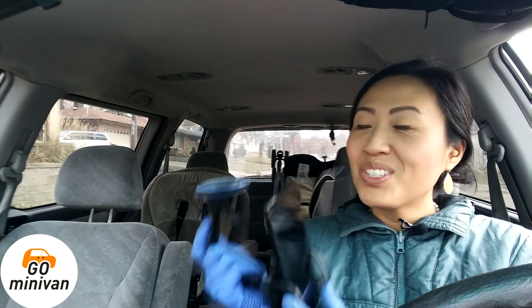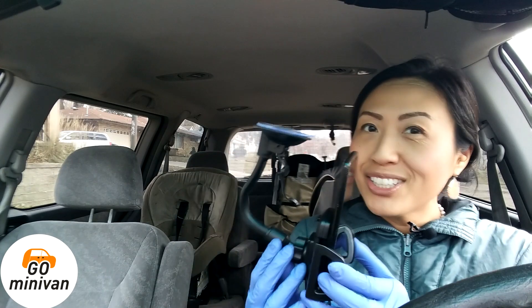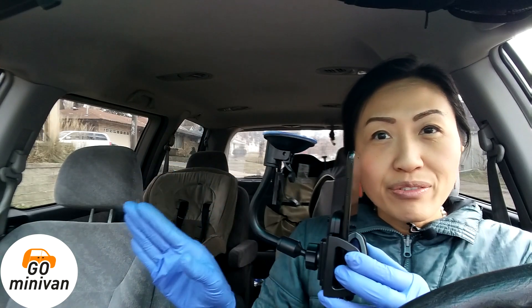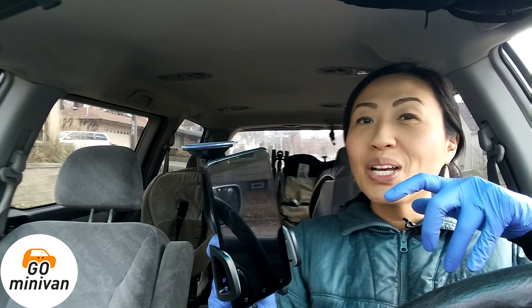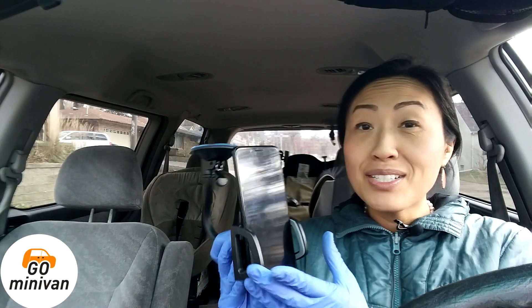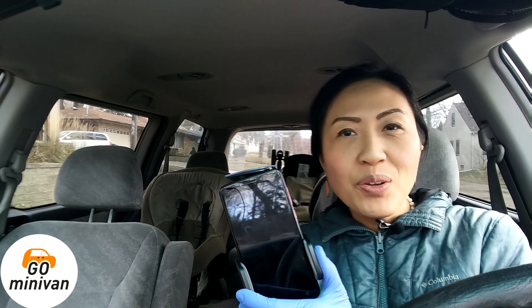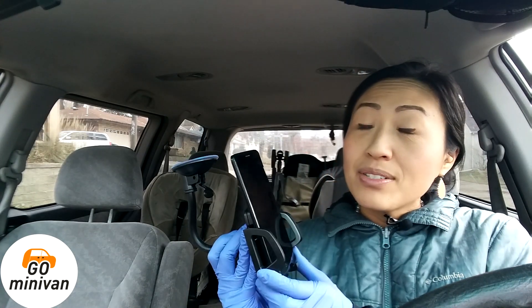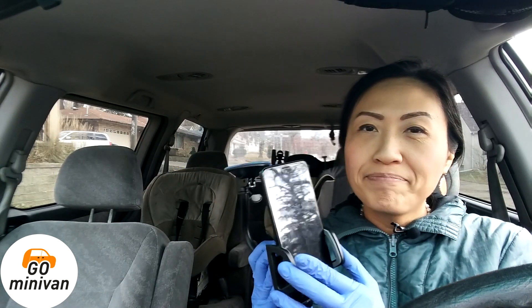Would you use this? Do you like it, want a different color, or do you never like mounts in your car? Does it obstruct your view? Let me know what you think — comment below. If you like it, subscribe and tell a friend about my channel. This is Go Minivan, where I make videos in my minivan just for you. Thanks for watching — I really appreciate it. Bye!